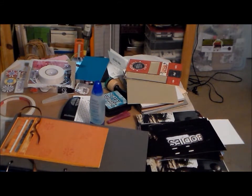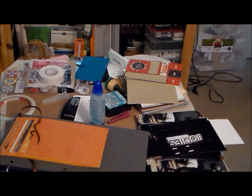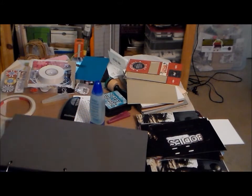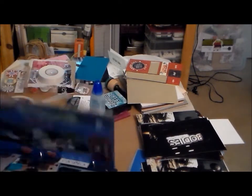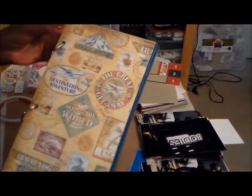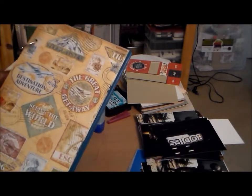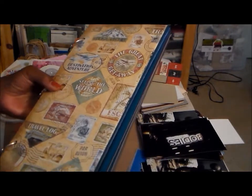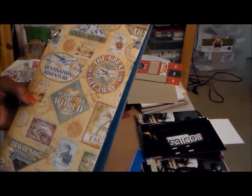Good morning. As you can see, my table here is totally covered with stuff - I've got photos out. I have been scrapbooking and working on my daughter's album. We went to Vegas in 2011 and I have not scrapbooked all my pictures yet. This is the album I'm making for her. It started out to be my first mini album - I had never done a mini album before I started this one.